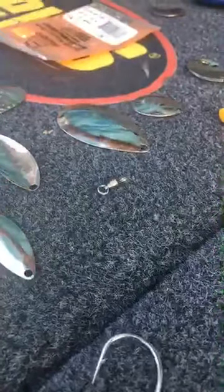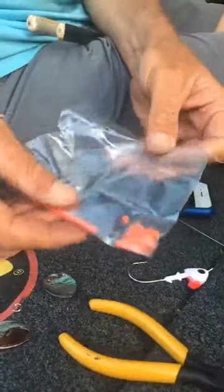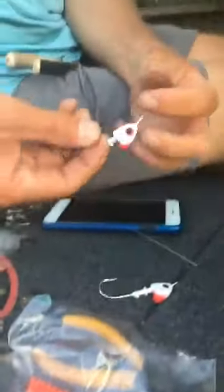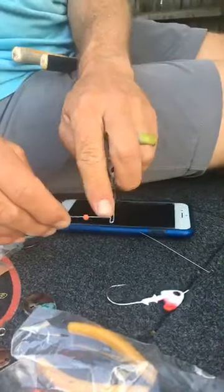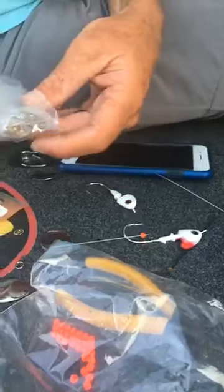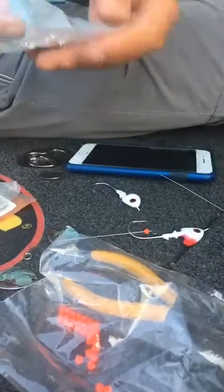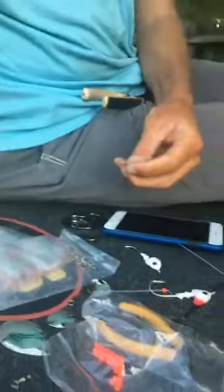I keep swivels — a pack of swivels. This is a sample swivel. Then you gotta have beads. I like red beads — I put a red bead on first. This bead is to keep your clevis from getting locked up in your R-bend. There's an R-bend right there. This bead keeps your clevis from getting up into the R-bend. Now I'm gonna show you a clevis — this is a clevis.